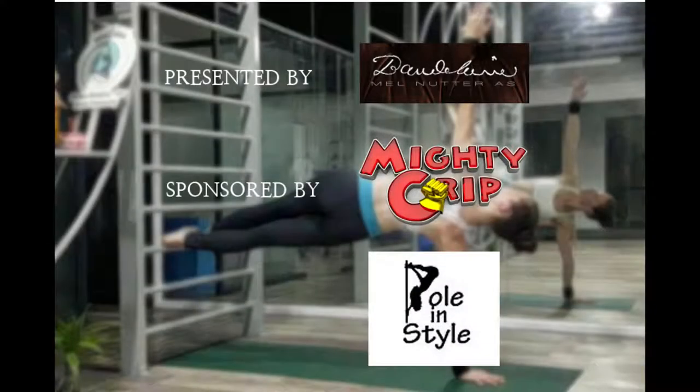How did you go? These are really hard. I can still only do three reps before needing a rest. Tag Pole in Style and Mighty Grip so we can see your progress. Let's go!